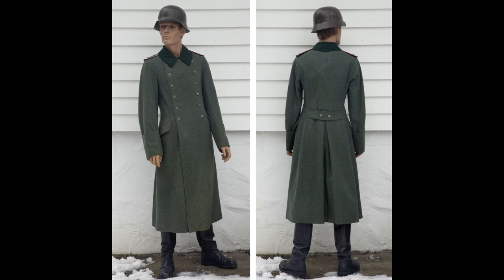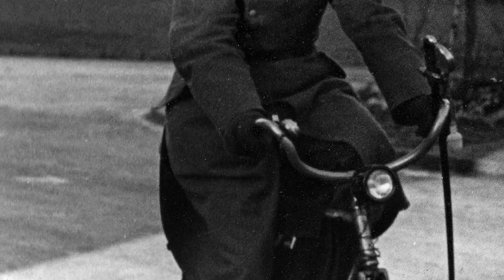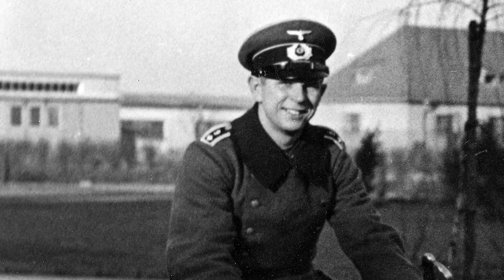This is an original German World War II Wehrmacht Mantel or greatcoat, that belonged to a non-commissioned officer in artillery regiment 47, with the rank of Feldwebel.